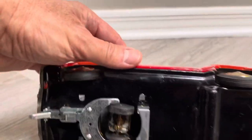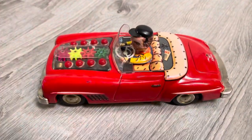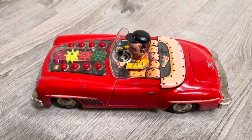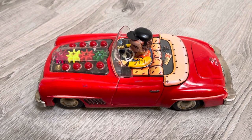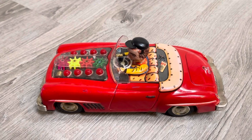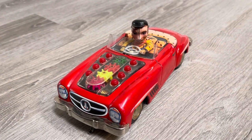Tipping it over, you can see the whole bottom. It's definitely 1960s. I don't know anything else about this other than it's a Mercedes. If you know anything about this toy — the mechanism, a picture of the box, the correct name — please let me know. If you have one for sale boxed, let me know too. As always, thanks for looking, don't forget to subscribe, thumb up the video, and the Mercedes driver and I will talk to you later.